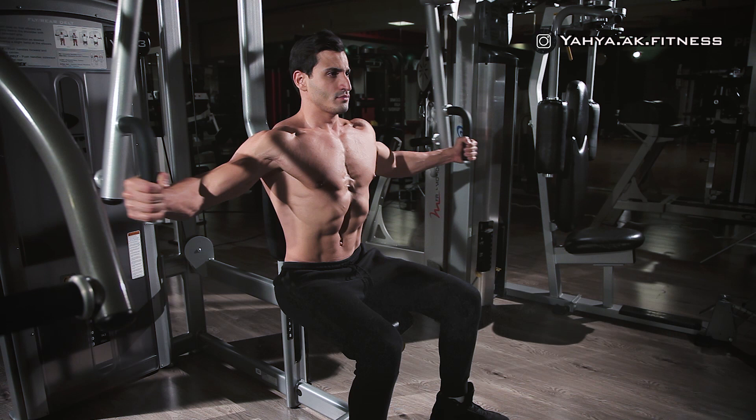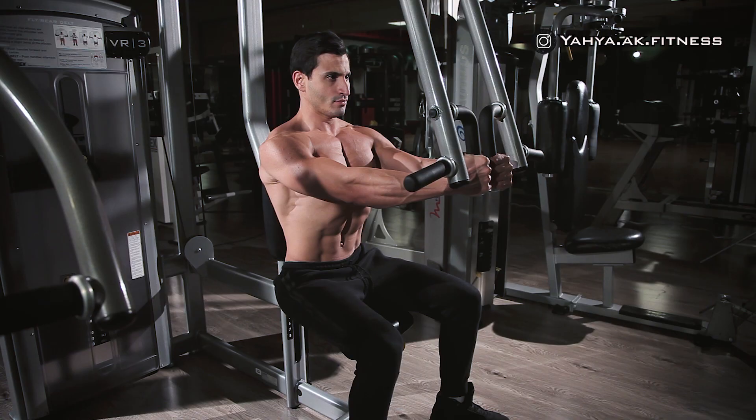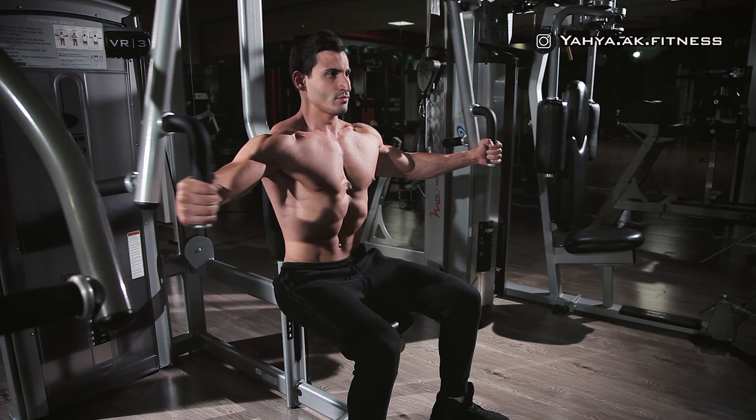Sit straight on the machine and select the weight, then hold the handles making your upper arms parallel to the floor with a slight bend at the elbows. While exhaling, start pushing the handles bringing them together slowly as you squeeze your chest in the middle.